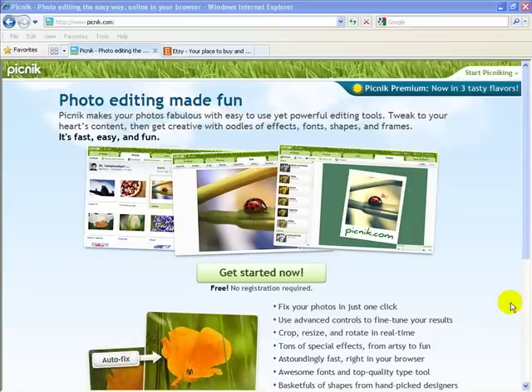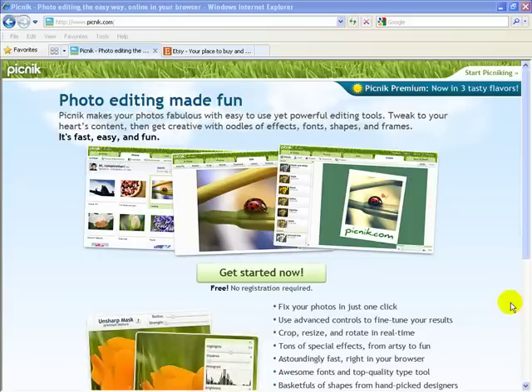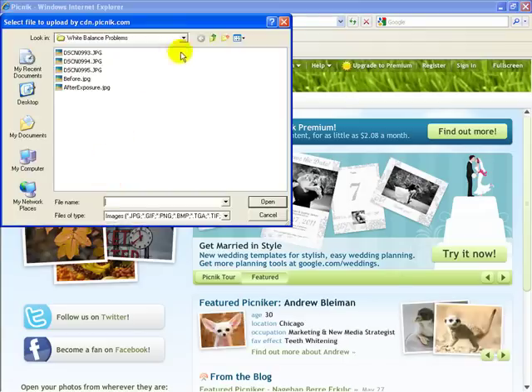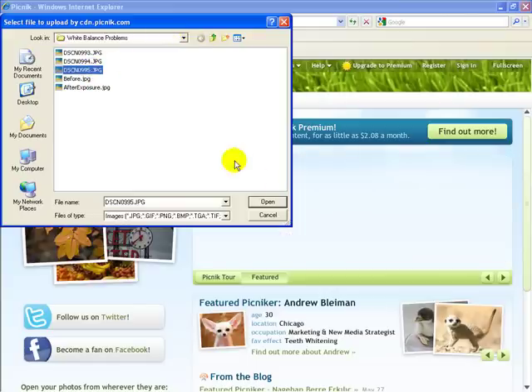We're going to be editing a product photo, especially for those who create handmade items and photograph them themselves and upload them to sites like Etsy. You'll need to visit Picnik.com — don't forget the spelling: P-I-C-N-I-K.com. Click 'Get Started Now' — you will not need to sign up or enter any username or password. Once you arrive on the page, simply click 'Upload Photo' and navigate to where your photo is located on your hard drive or external drive, then open it.